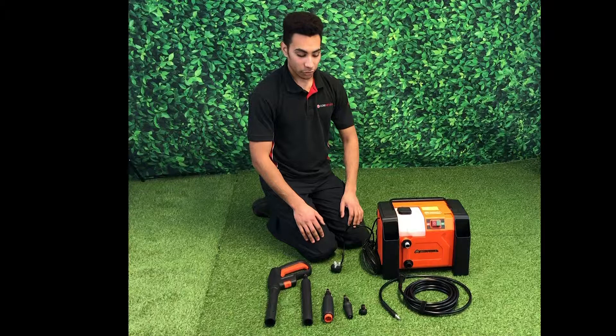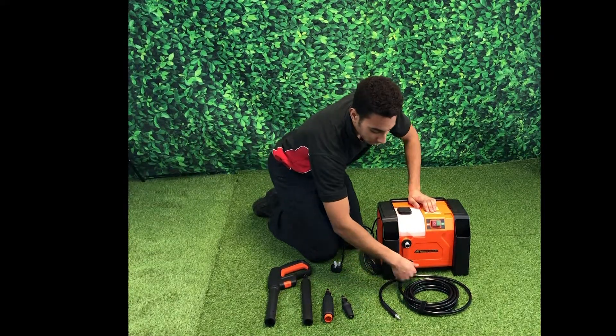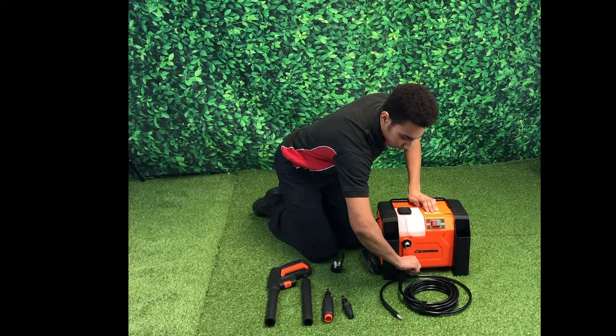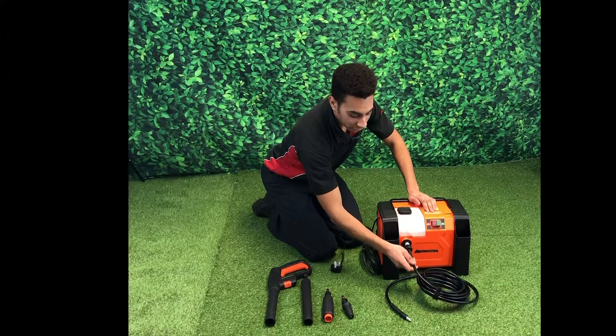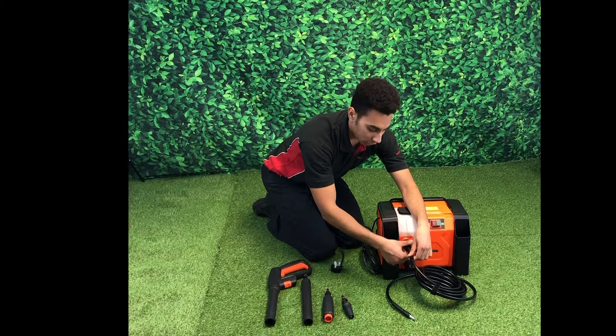We're now ready to assemble our pressure washer. First, take our hose connector and screw it onto the lower fitting, turning it clockwise until it's nice and hand tight. We can then take our pressure hose and connect that to the upper fitting, first pushing it into place and then securing it with the locking nut.